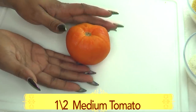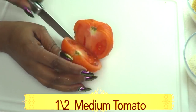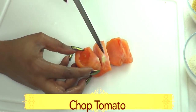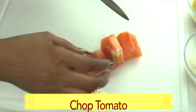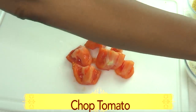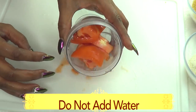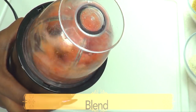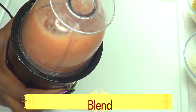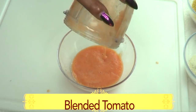Next I'm going to prepare the tomato. I'm going to use just half of this medium tomato, cutting it into small pieces for easier blending. Do not add any water — the tomato is going to make its own liquid. And here we have our blended tomato.